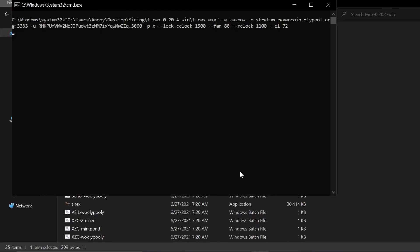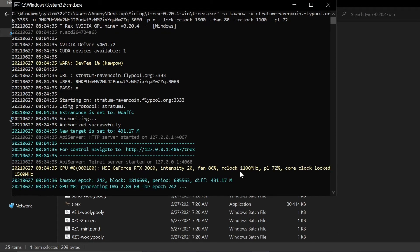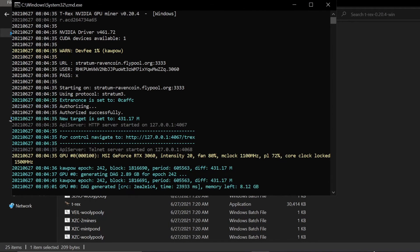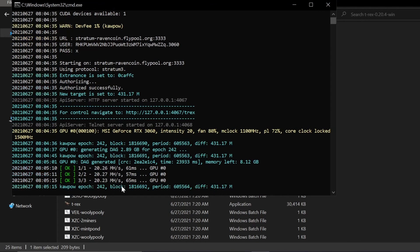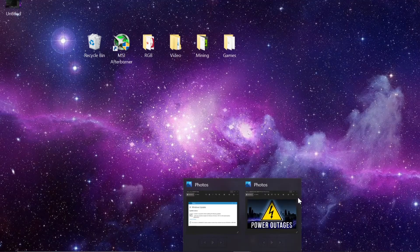Let's run this as administrator and see how it does. I heard the fan ramp up to 80% so it appears to be working — and yes, it is mining. My file works. I'm pushing 20 megahash — I mean gigahash — while recording. Now that the miner is set up, let's get into how to auto-start it.